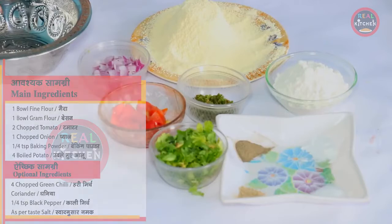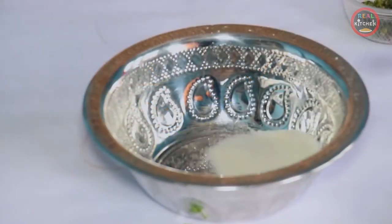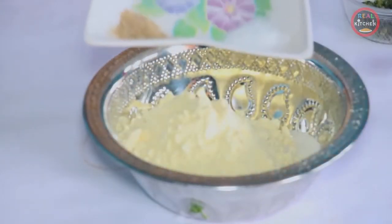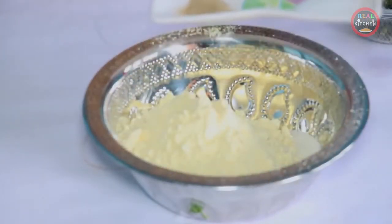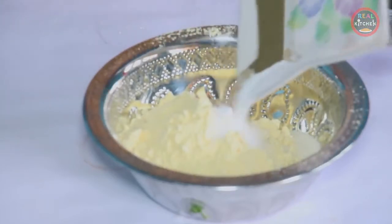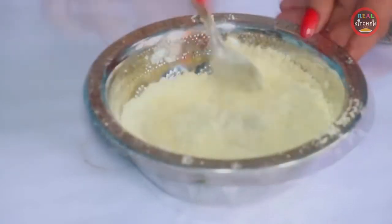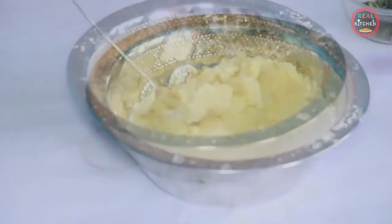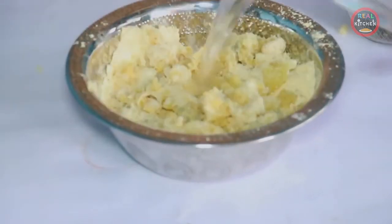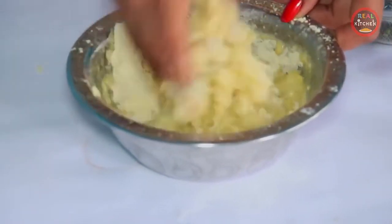Now let's know how to do this. We need a bowl.